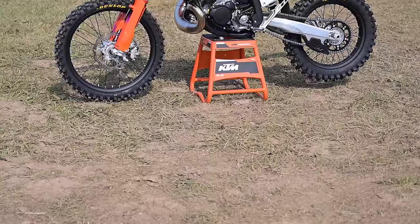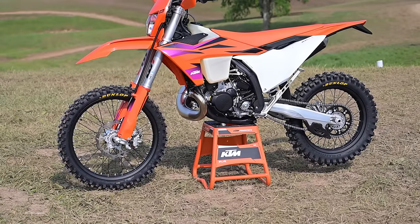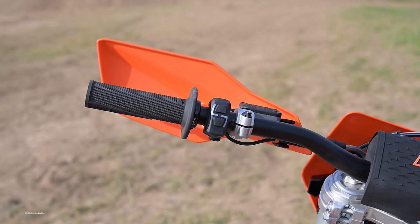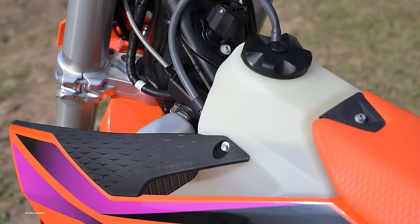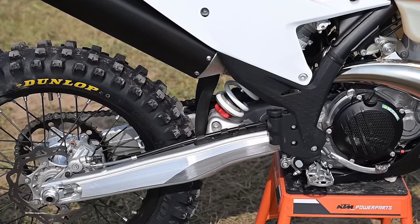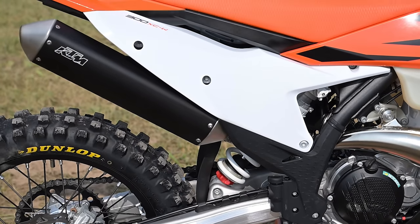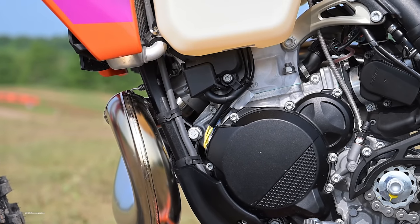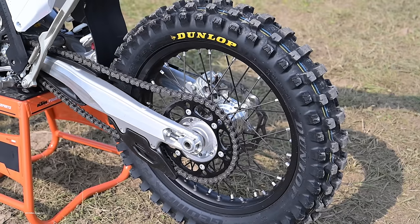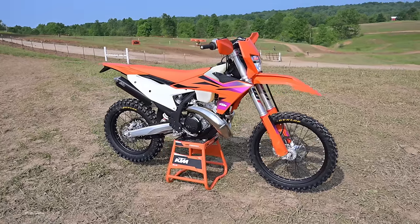Those two bikes got massive updates last year, and they share many parts with each other. Now KTM has turned its attention to the Ws, which is a more complicated design task. Traditionally, the Ws have completely different suspension and power delivery from the motocross and race bikes. That's still the case. They are all based around the PDS no-link rear suspension, but this year the frame was redesigned from scratch with PDS in mind.